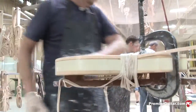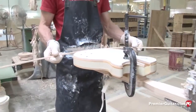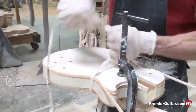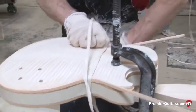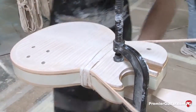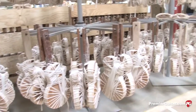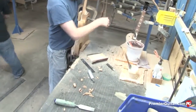Body binding is ABS for most bindings we use. The glue needs to be able to melt into that material and bond it to the wood, so the glue is specific to this operation. Once they're wrapped, they hang overnight — the glue has to completely dry thoroughly, that's just the nature of that glue.